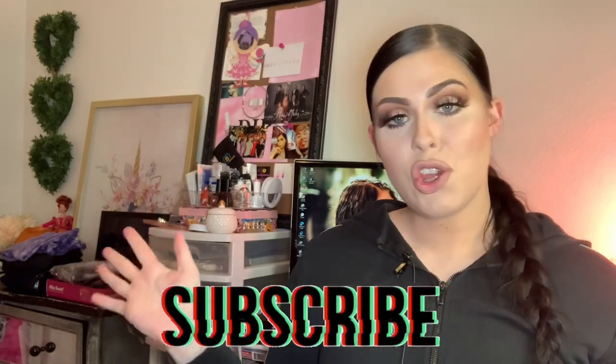Hey guys, welcome back to my channel and thank you so much for clicking on today's video. I'm pretty excited for what we're going to be playing with, and I have a feeling you guys will be excited too. If you don't know who I am, hi, my name is Janessa. We like to do nails here on my channel — I try to bring you guys at least one, two, sometimes even three videos every single week, so please consider hitting that subscribe button.